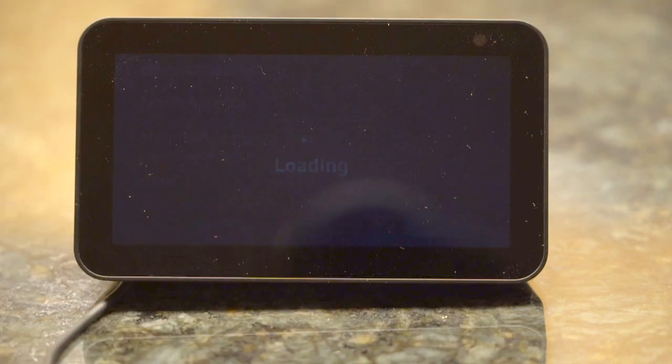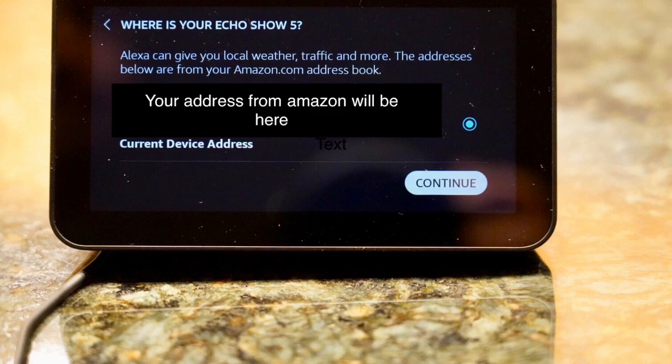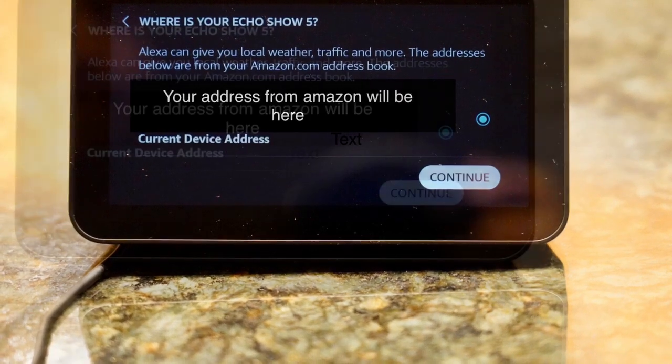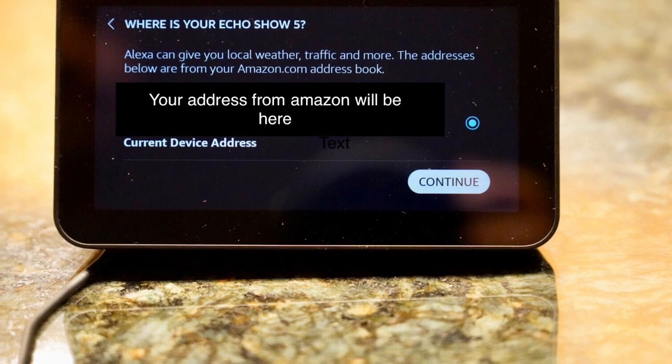Press continue after you have done the selection. The next screen is the location of this device. By default, it will select the shipping address of your Amazon account. The location is used by services like weather.